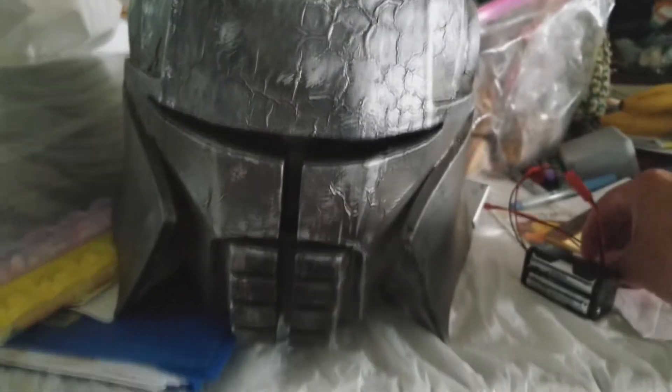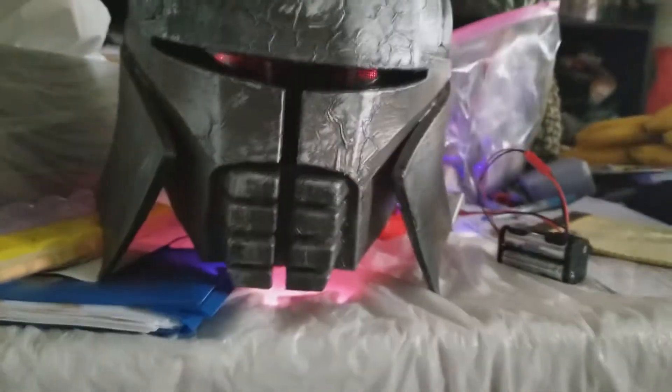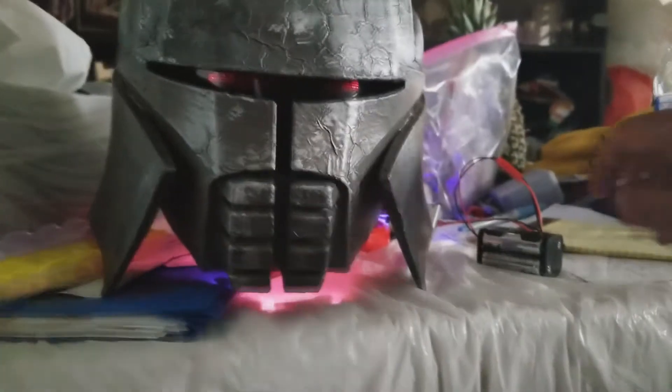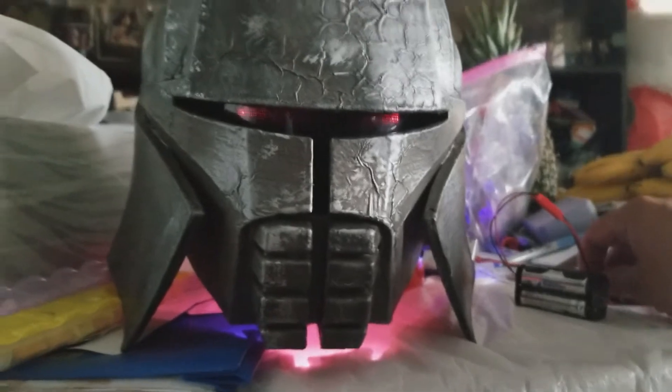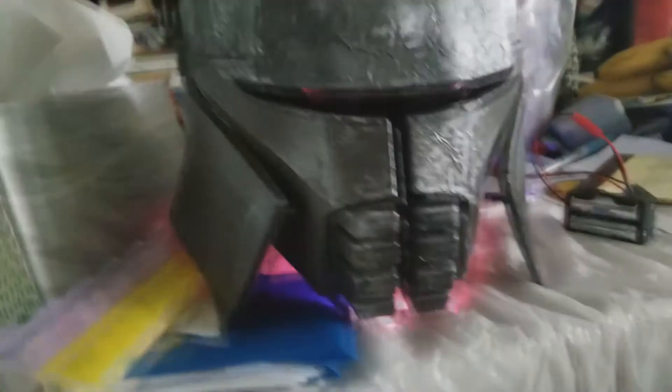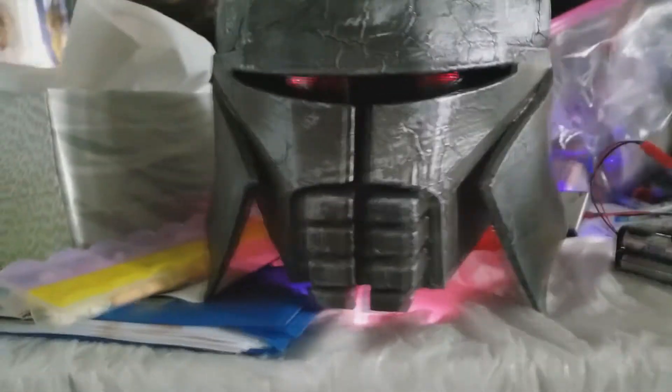And here it is without me in it. As you can see, pretty freaking decent — ready to go and really cool from every angle.